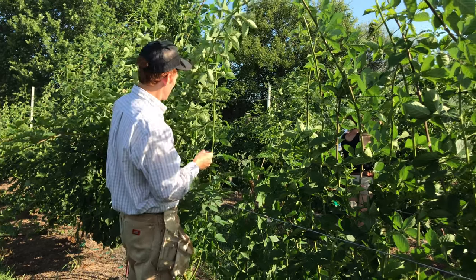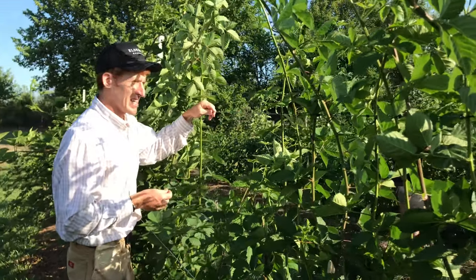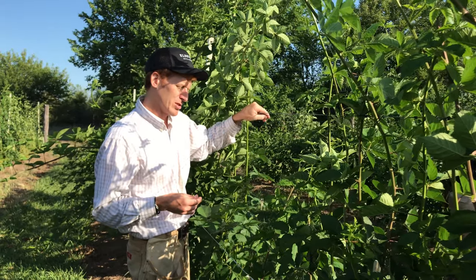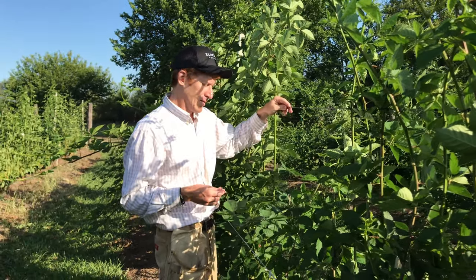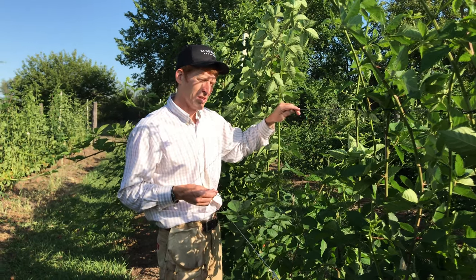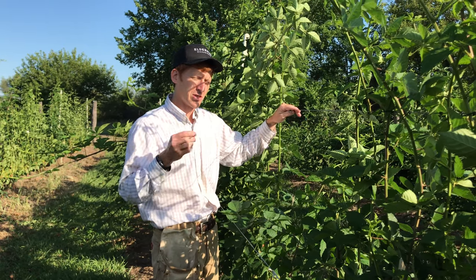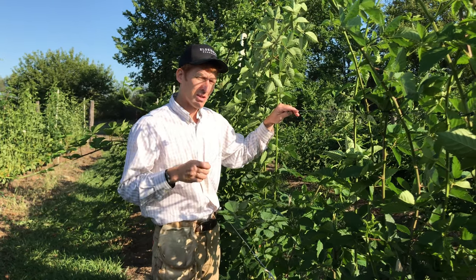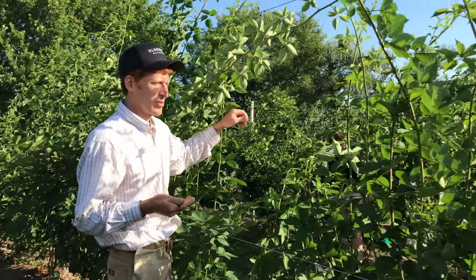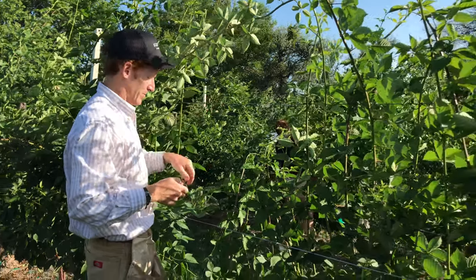And then when do you put them back up again? Trellises usually aren't raised until early spring for the first applications of fungicide, which can happen sometime in March or April. We'll watch the bud growth and as soon as the buds start to open, we've got to keep up with the field through the early spring growth — and that's when the trellises will come back up.